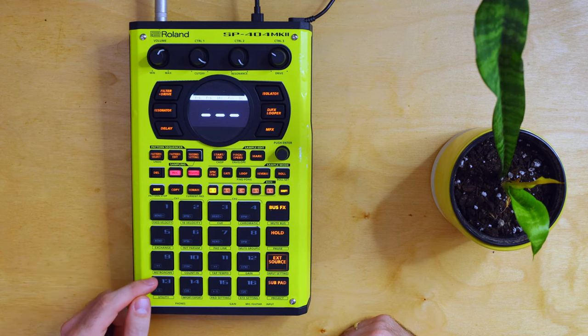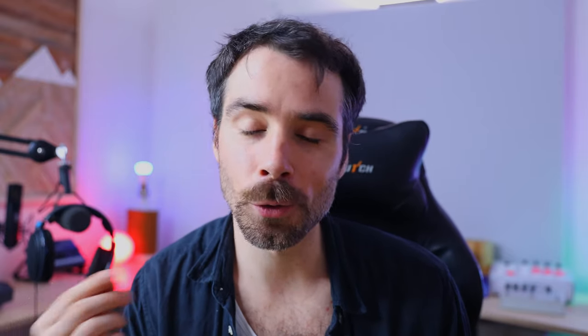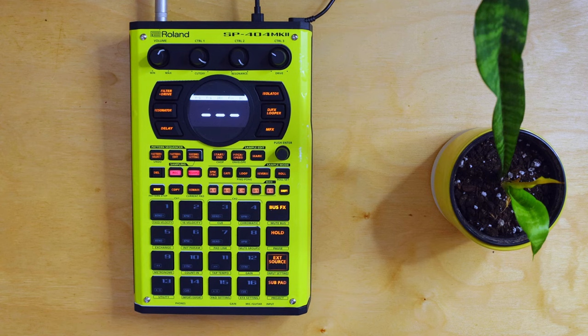The MK2 is in many ways a step closer to being an MPC. In terms of layout, now we have 16 pads to work with and it's just really easy to sample and chop things onto the pads. If you're looking for other MK2 or 404 content, I have no shortage of that — check out the description. And let's get right into it.